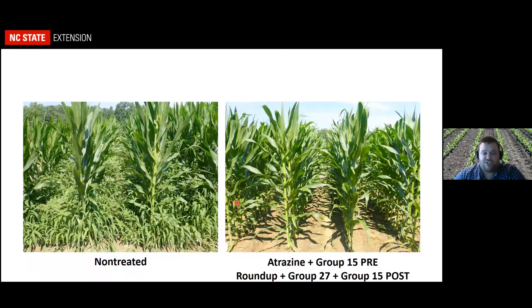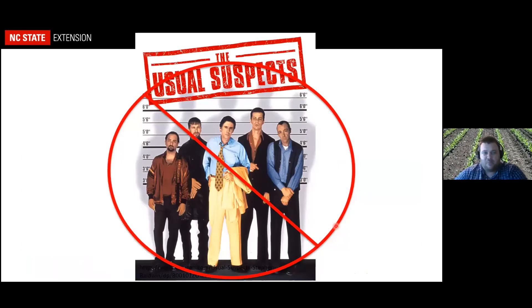Here's a picture from my plot work showing we don't have to get fancy to control pigweed and other weeds. This is atrazine plus a group 15 pre — we got it activated — then followed that up with a timely Roundup plus a group 27 like Callisto, Laudis, Impact, or Armezon, plus a group 15. We don't have to get really fancy; we can get good control especially if we get activation rain on our pre and we're timely with our post application.